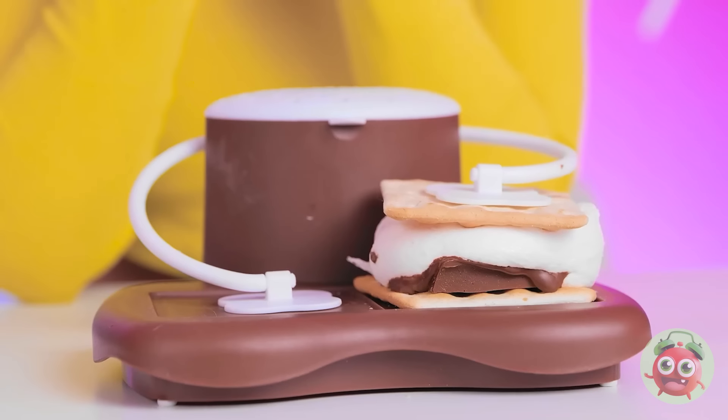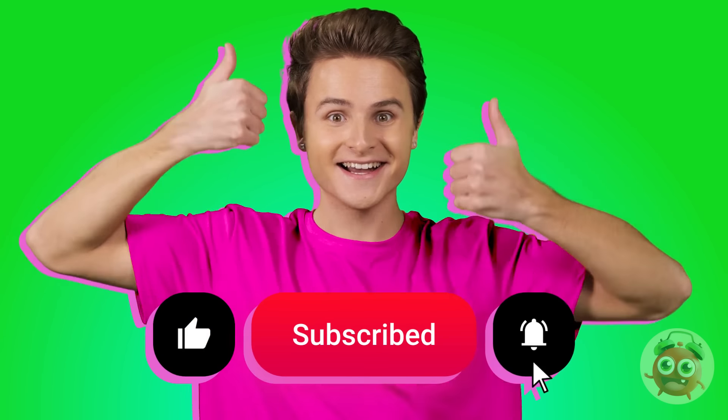That looks terrible. I'm gonna win! There's no contest. Congratulations! Now give me that s'more. Oh yeah! I won't forget this. Unfortunately. This is disgusting.